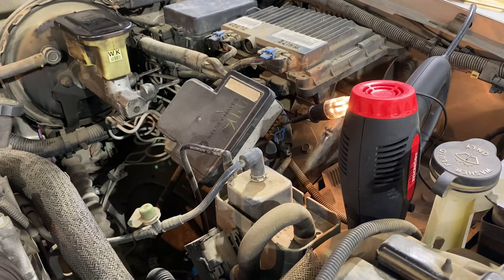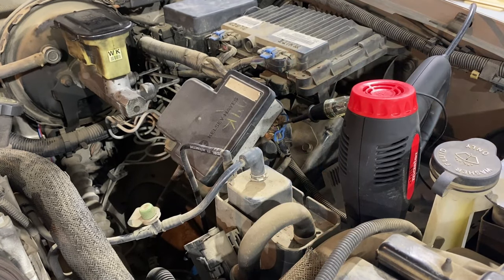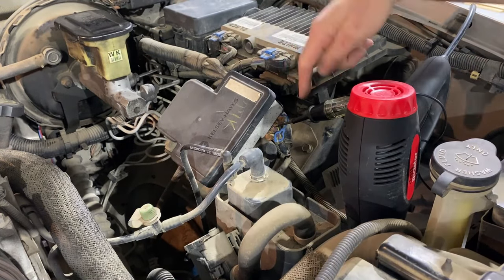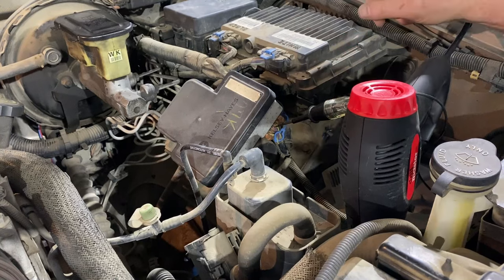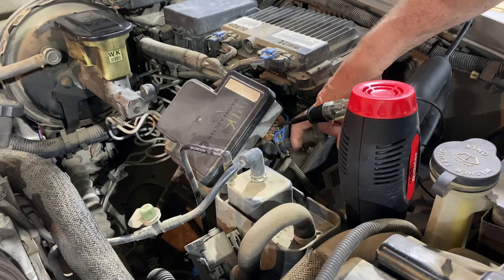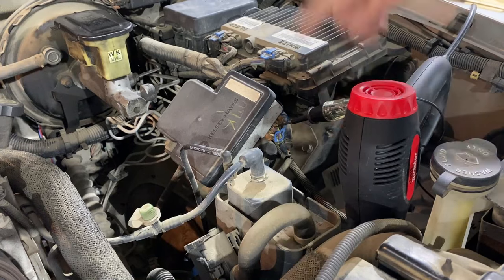The key is in the on position and you can see the test light is lit. Press the brake pedal — it goes off; release — on. That is the correct wire. If you're going to attach a TCC wire under the hood, you can go to this purple wire. You can trace it back if you'd like, but it's simple right here — splice in a couple inches from that plug and that will work for your TCC brake.